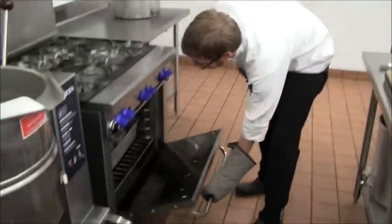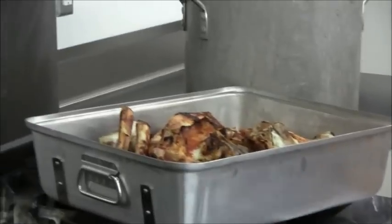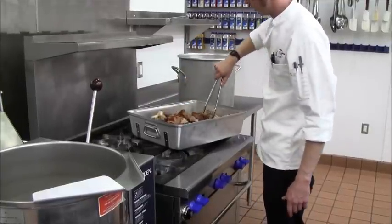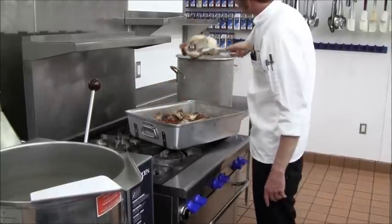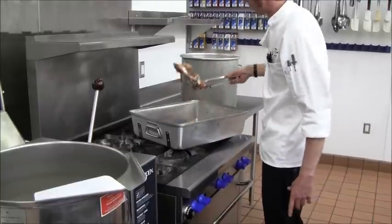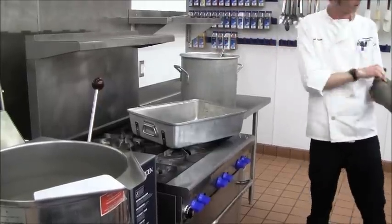The bones have been in for about 45 minutes. You can see a lot of browning has taken place. I stirred these around once during the roasting process — got some good caramelization going, and a lot of fat has rendered down into the bottom of the pan. Go ahead and transfer these caramelized bones into the stock pot. All that fond built up on the bottom of the pan is packed with flavor, so we're going to want to get all of that off the pan and into the stock.